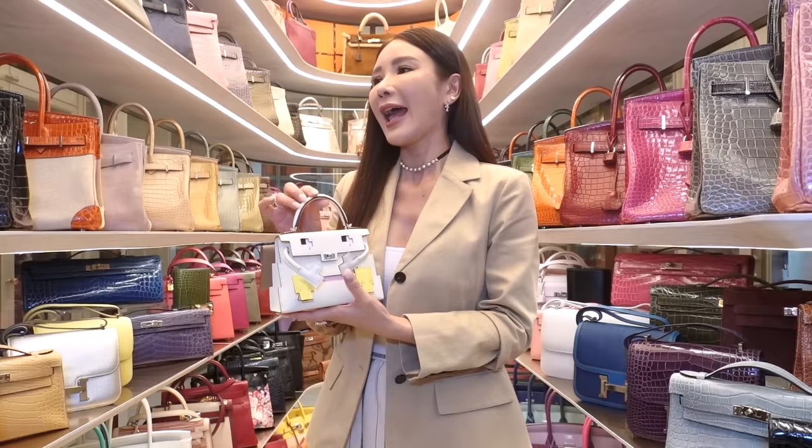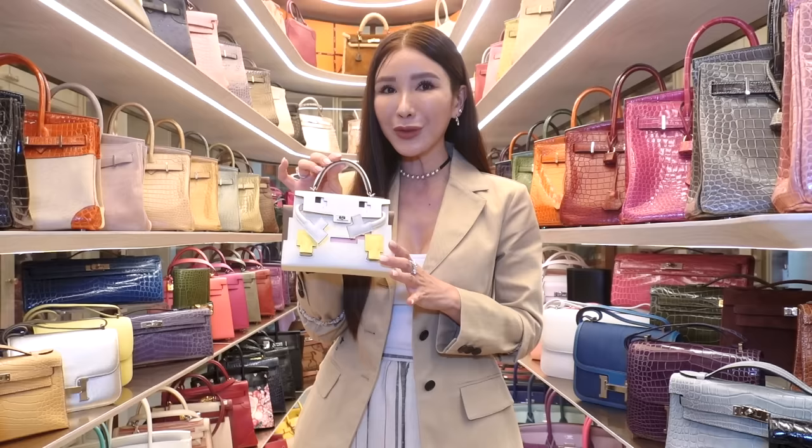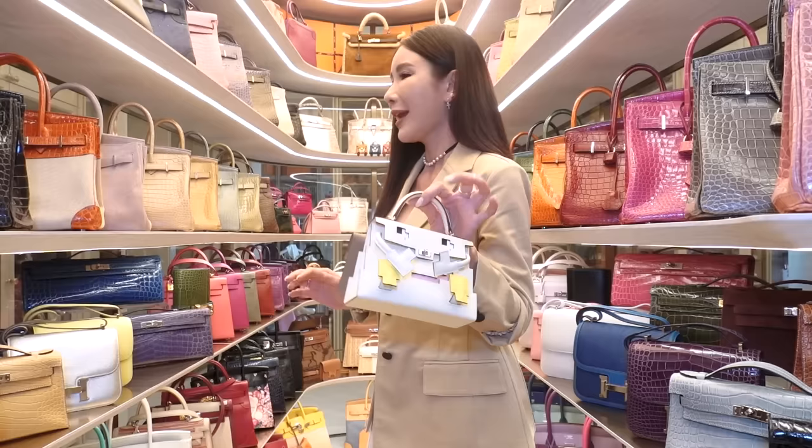I've always wanted a Mini Kelly in nata color. Since I just got the Grece Pile in normal absinth leather which I use almost every day, I was like, I think I need a nata color. I thought I'll spoil myself a little bit more by getting something special, because you guys know how I love my dolls, I love my dollhouses, and of course my bubblegum pink Kelly Doll and Mr. Rouge.